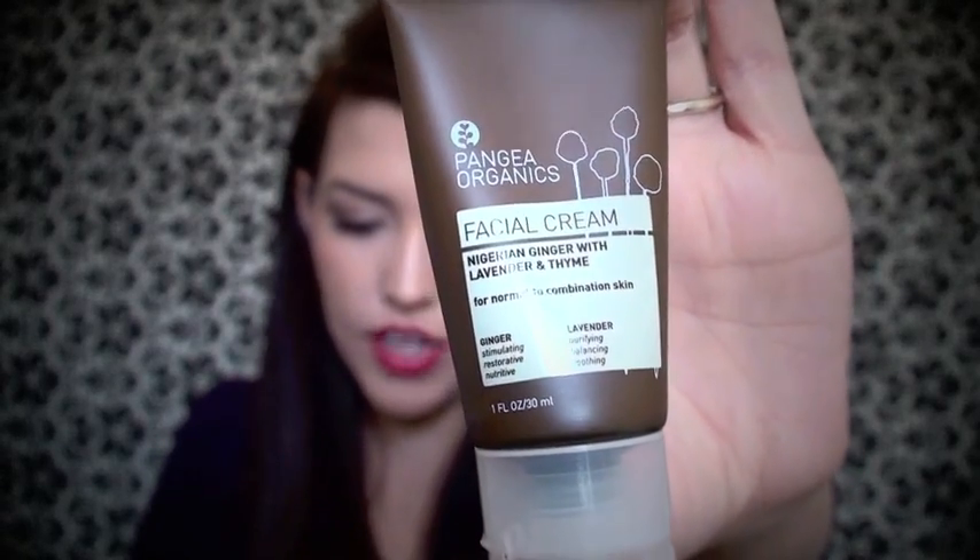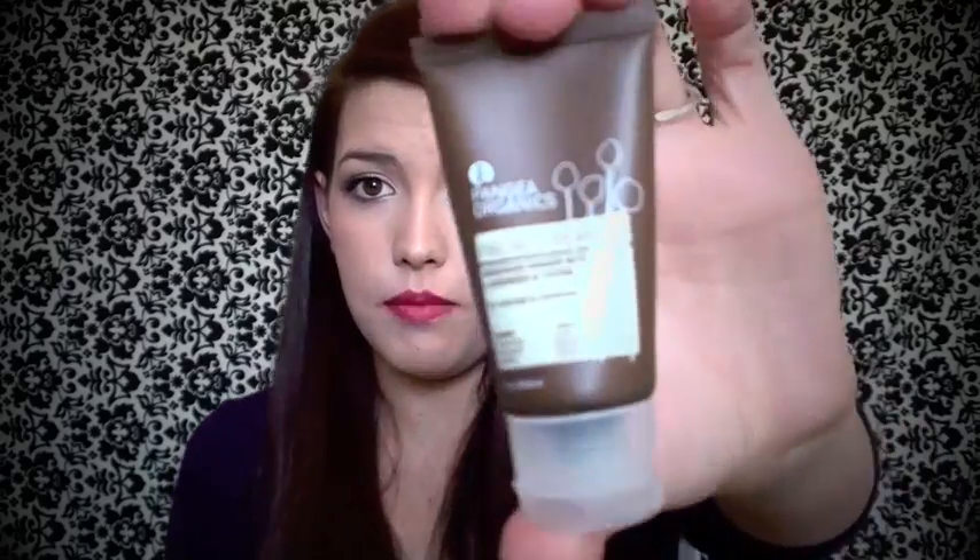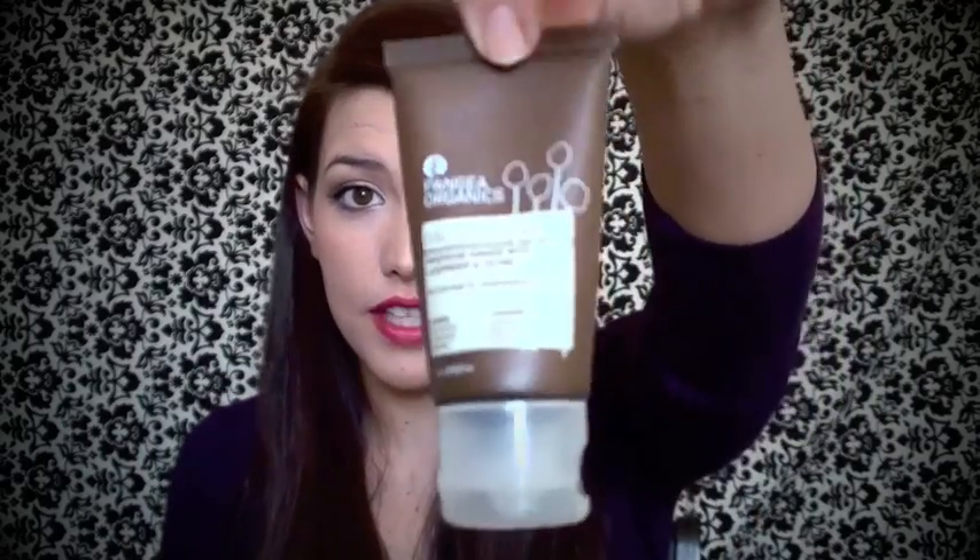I love trying new nail things. Next I have this facial cream for normal to combination skin from Pangea Organics. It's an all-natural moisturizer with grape extracts rich in antioxidants, and it also has lavender and ginger in it, so it's supposed to be purifying, balancing, soothing, stimulating, restorative, and nutritive. I'm always looking for a good moisturizer because my skin is very prone to breakouts, so a good light moisturizer is always great for me. I'll have to give that a try.